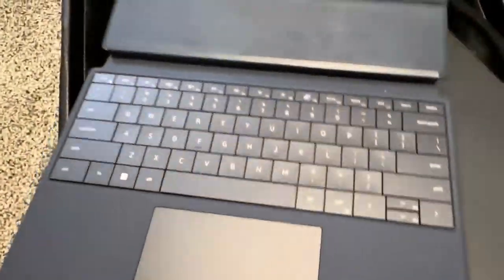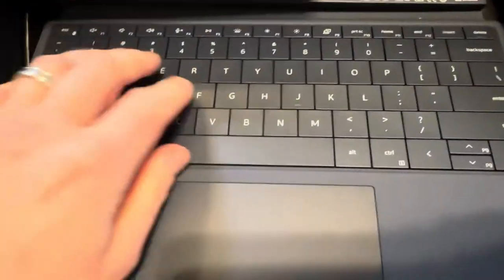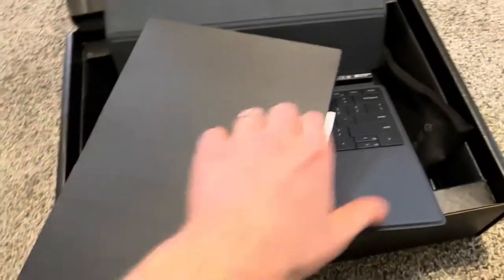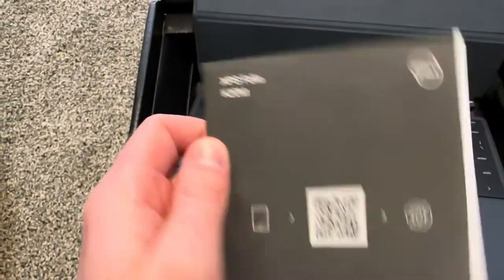Oh, it's a keyboard! That's a keyboard. And here we have some papers — XPS Folio K20M.